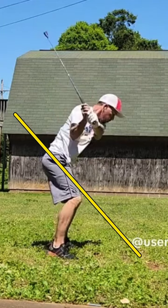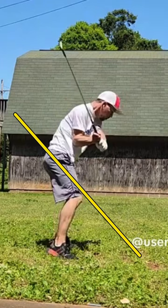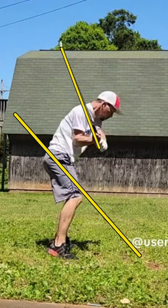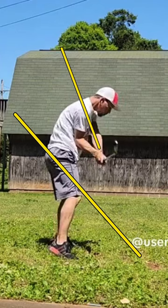And then in the downswing, this is where a lot of the problems start to show up. The shaft of the golf club is going to stay very vertical in the downswing. And because it's staying vertical, you can see here it gets out in front of your hands. In the downswing, especially in the transition, you want the club face to be behind the hands.